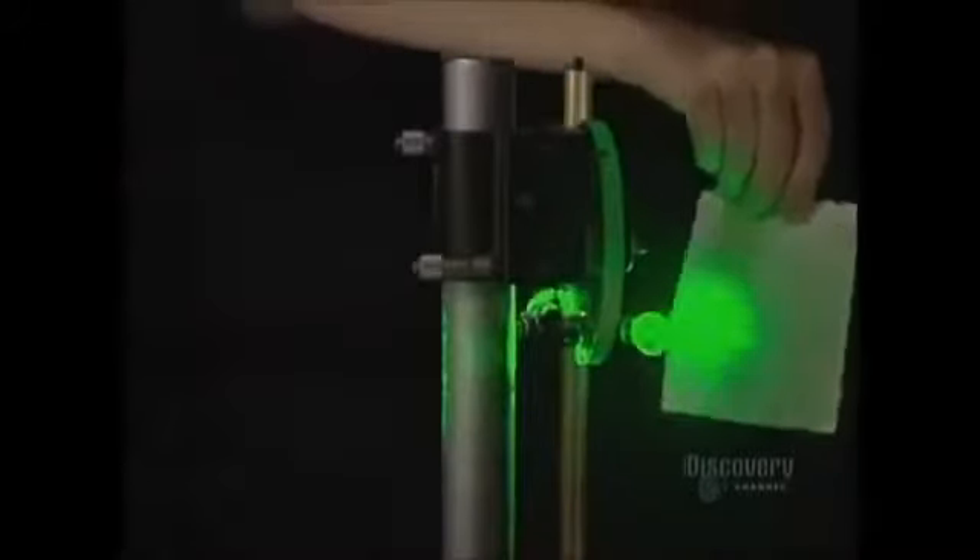A shutter, when activated, either blocks the light ray or lets it pass through. Here the beam is split in two at a 90-degree angle. The interference of the two beams is clearly visible on this screen, and it has very defined fringes.